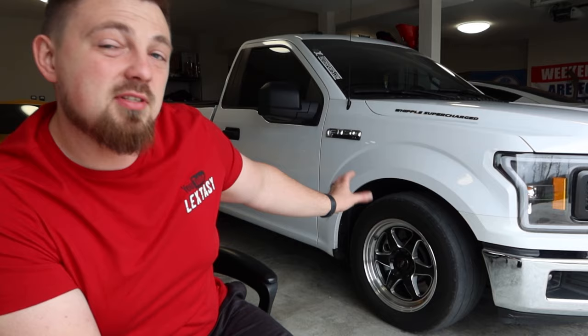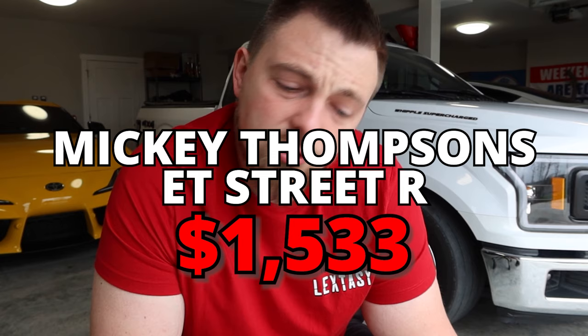We have Mickey Thompson ET Street R's, 305/45/17s front and rear, for the best traction you can get. I love these tires - I run them on all of my cars. They were near impossible to find, but when I did, it was $1,533 for four. Keep in mind this is an XL trim, the lowest trim level - it's got nothing on the interior but a small two-inch screen. It was not designed to run what we do.